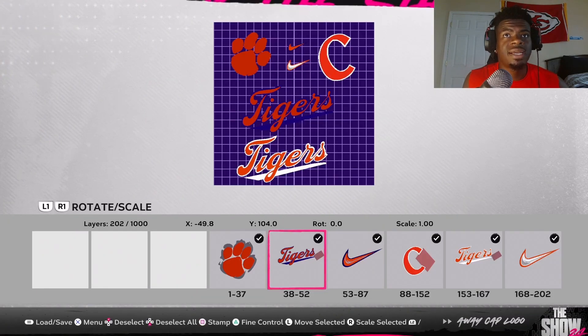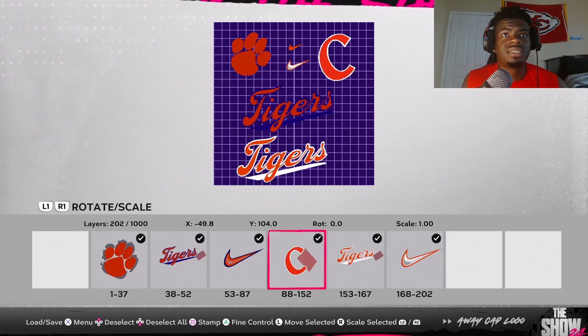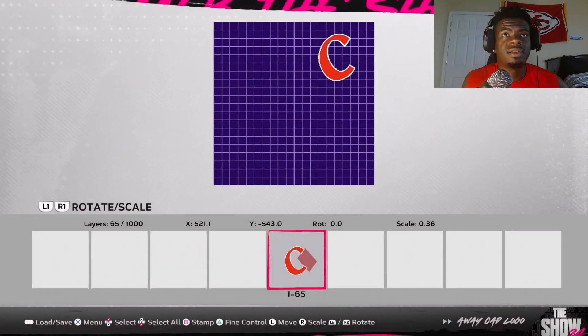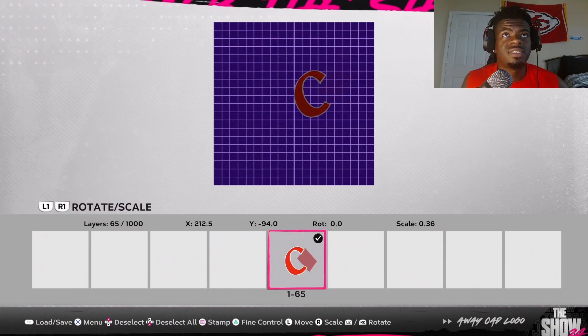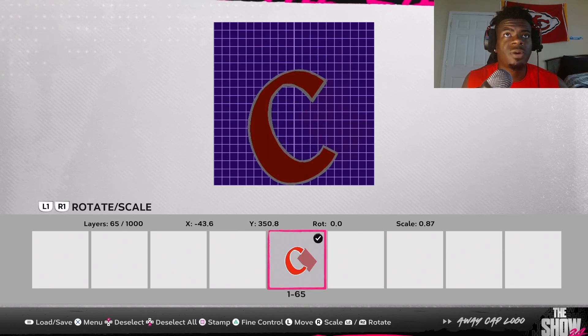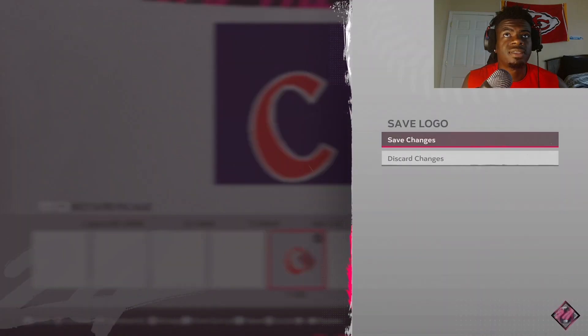Select all, then deselect the orange C for the hat and delete selected. The only thing that should be left is the C. Drag it down and make it a little bit bigger until about right here, then save changes.